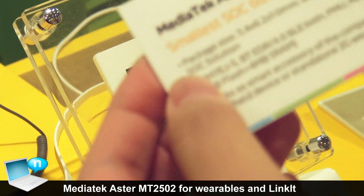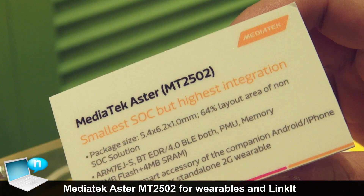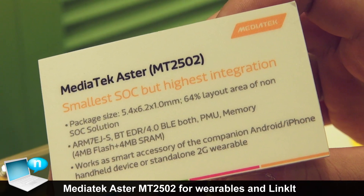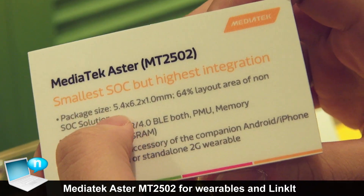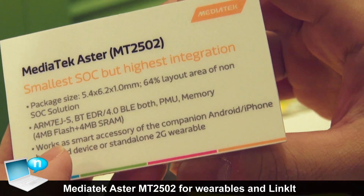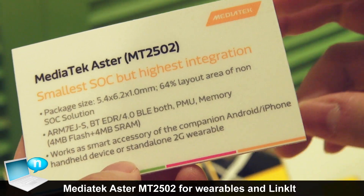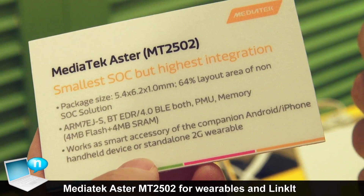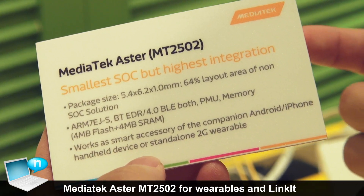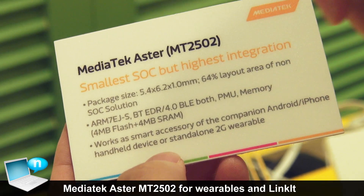This is our new chip, we call the ASTOR. It's a whole new design for wearable devices. The chip size is very small, and the second feature is a highly integrated SoC. It will embed MCU, Bluetooth, charging power management, and memory — all functions in a single chip.